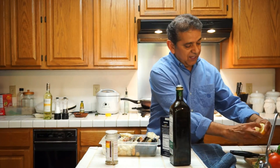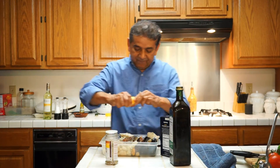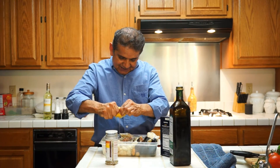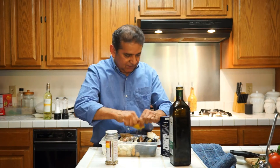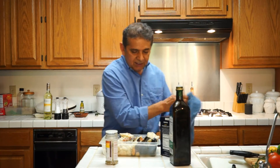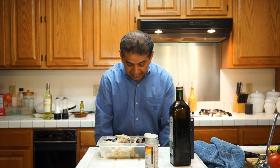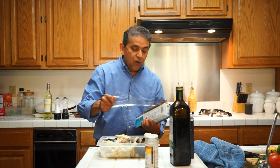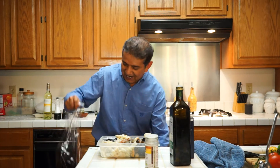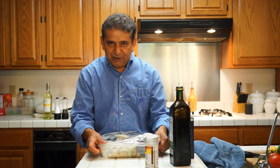One more lemon to go and we should be ready — about one half of a lemon to go. I am going to cover it and put it in the refrigerator while I prepare the vegetables for our Mariscos Magnifico.